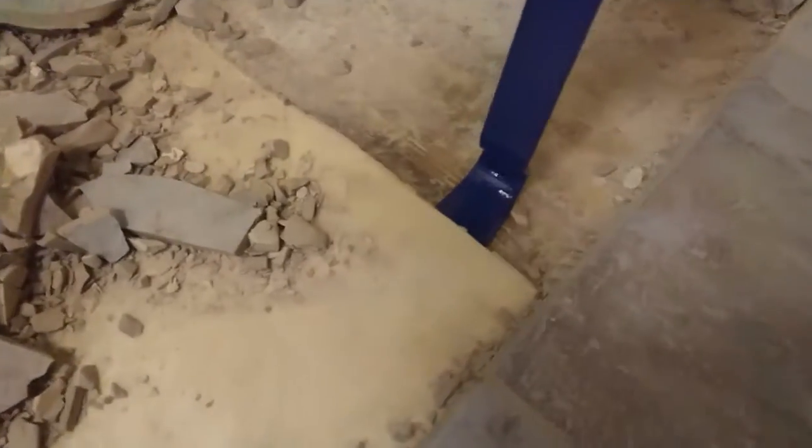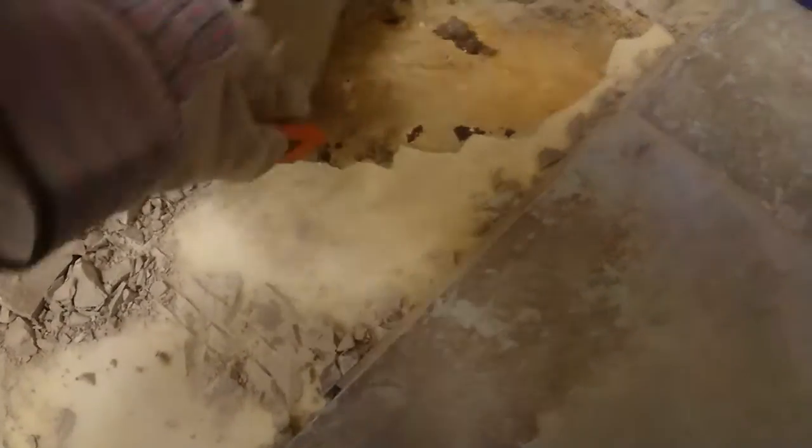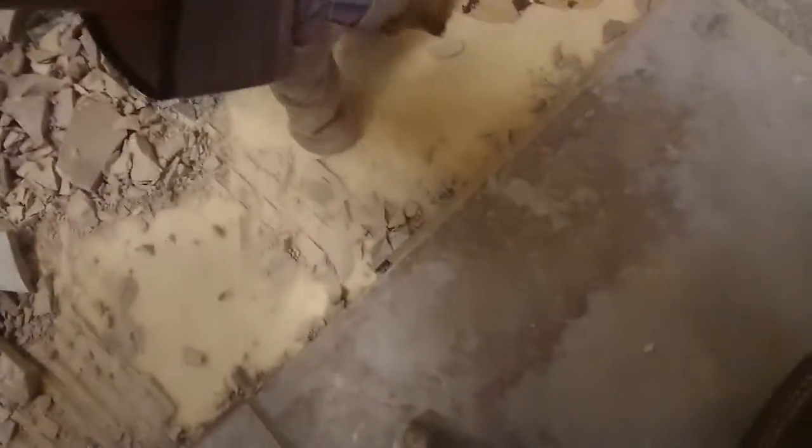The nice thing about this laminate subfloor is you can just pry it up. I'm actually going to use this to bag all this tile and then dump it into my disposal. I'm just going to roll this into here and dump it in the contractor bags.